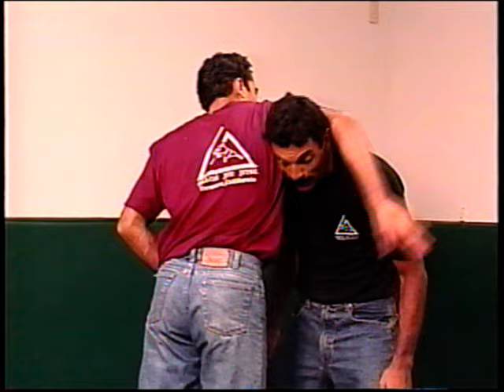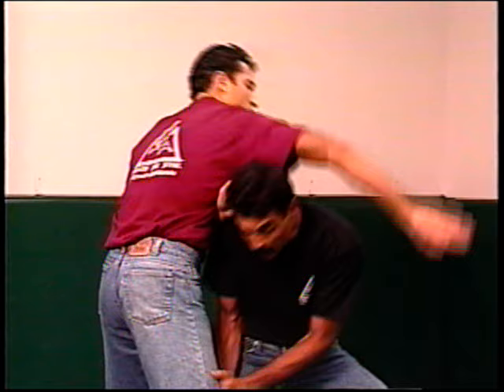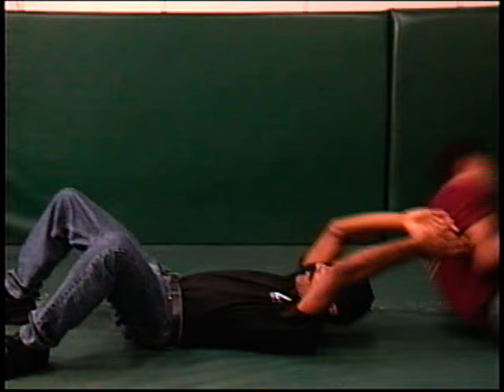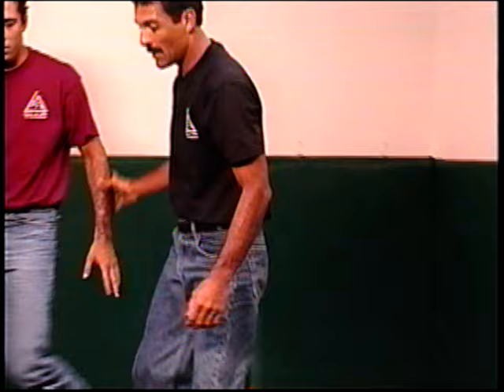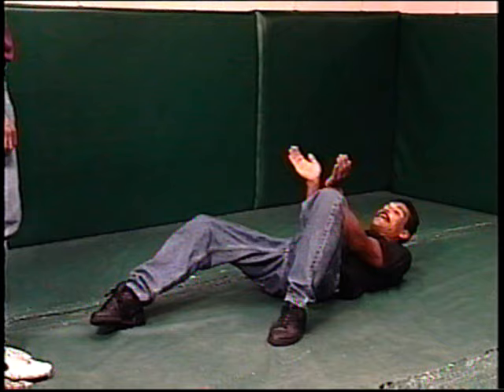If the person grabs my neck in a headlock this way, I want to take a step forward and put both of my hands on his knee. As he does this move, that's my first initial step. I'm in base, with both of my hands bracing his knee. From this position I'm going to sit back, flipping him over. The idea is to let my body weight fall back while keeping the hands on his knees to prevent his knee from hitting my face.